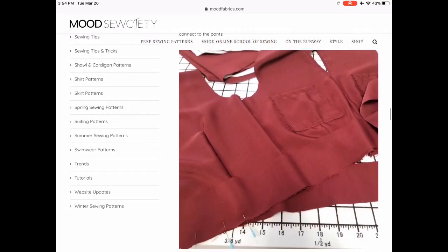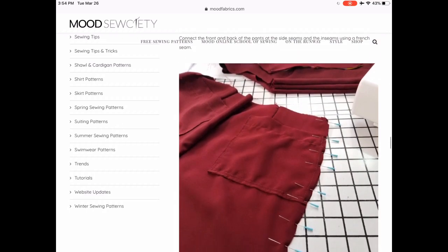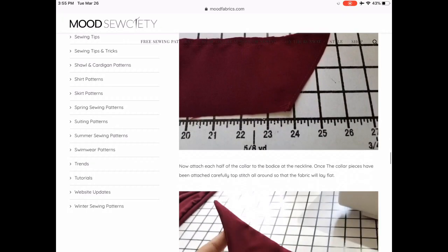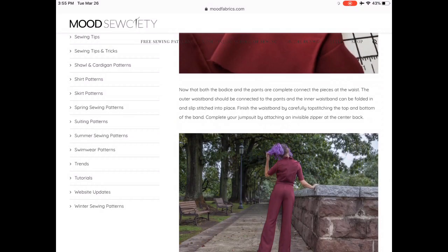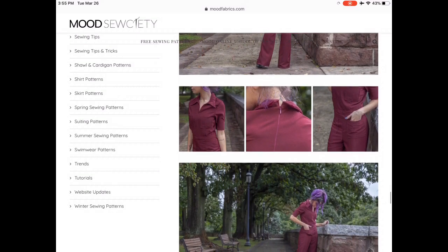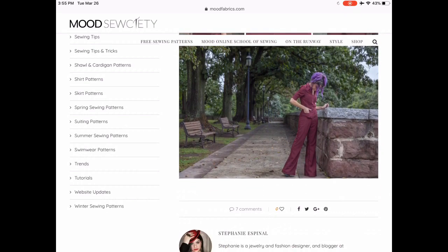Okay guys, as we finish looking at this jumpsuit — this is our last one. That's 30 jumpsuit, romper, and overall patterns, all free and downloadable from the internet as PDFs. I hope you guys enjoyed, I hope you will get sewing, tag me in whatever you make — I'd love to see it, and I will see you soon. Bye!